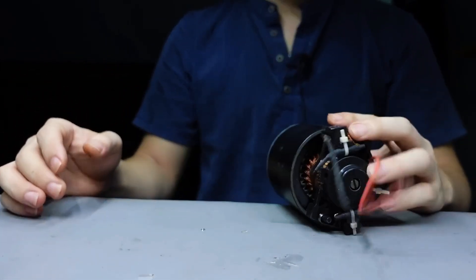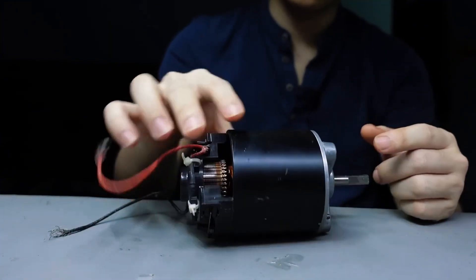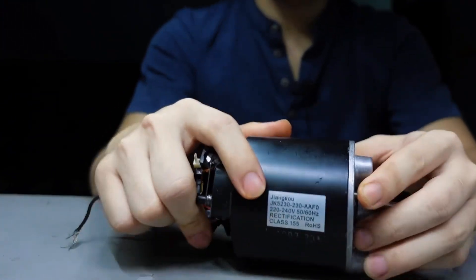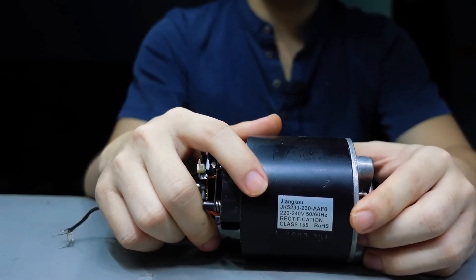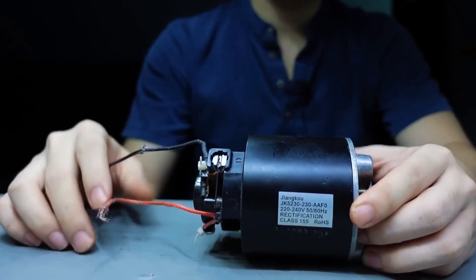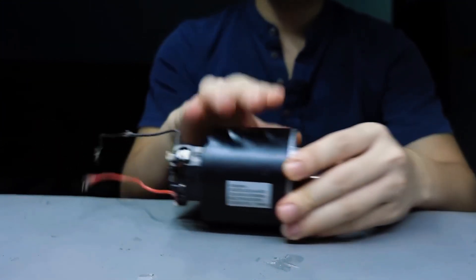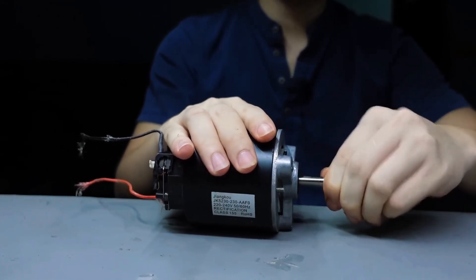Hello to all you creative minds, tech enthusiasts, and fans of unique DIY projects. Today, I'm thrilled to take you on an exciting journey where we'll be building a super powerful fan from scratch, powered by a high-torque DC motor. Are you ready to get your hands dirty and make something awesome?